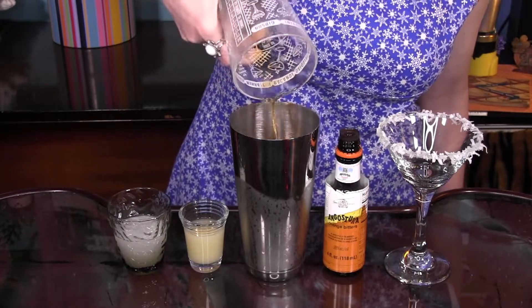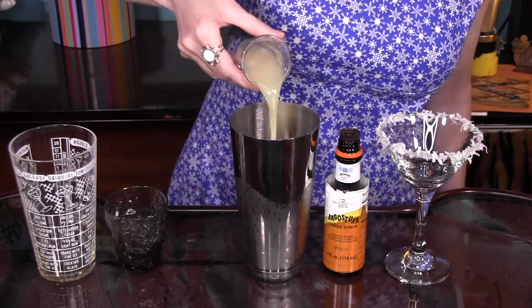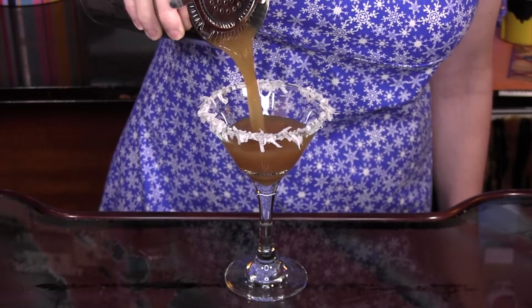To make it, all you do is combine two ounces of dark Jamaican rum, one ounce coconut syrup, one half ounce fresh lemon juice and three dashes of orange bitters. Shake with ice and strain into a cocktail glass with a coconut rim.